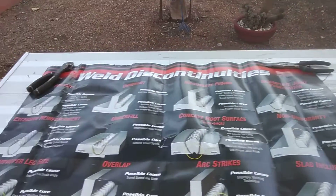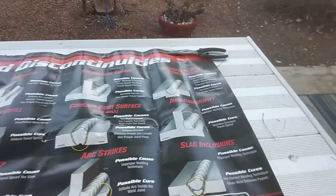This is a good chart. Hopefully this can help someone get their weld on. I'm out.